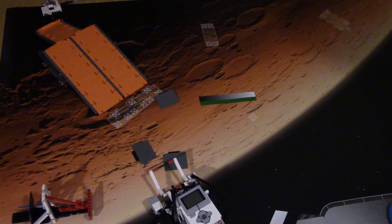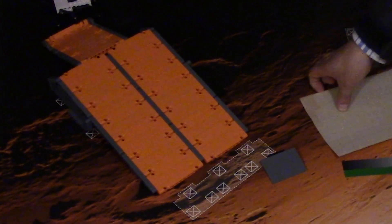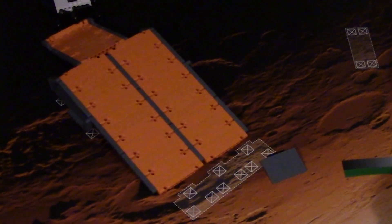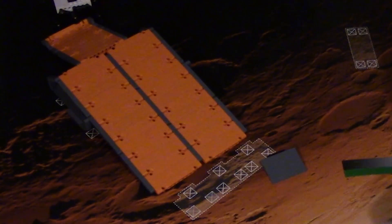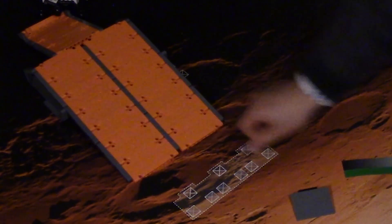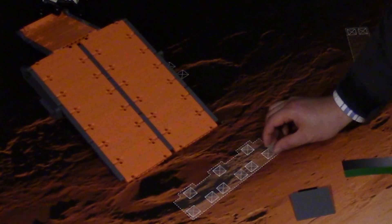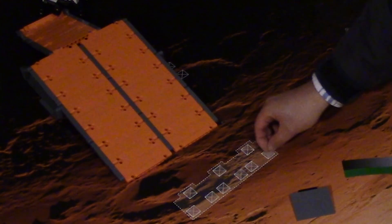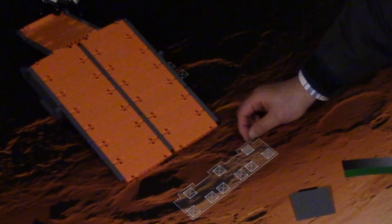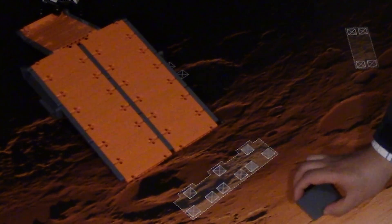So congratulations on building everything. Now what I'm going to do is stick it onto the mat. I'm going to peel off some of these stickers and stick them on where the black squares are. And then I'm going to put some of these down upside down. So now I can stick this on.